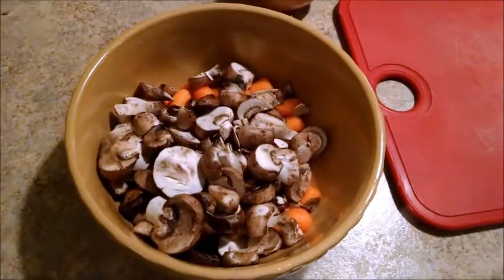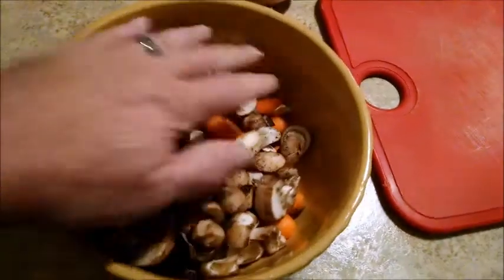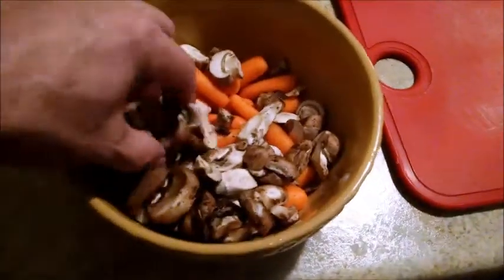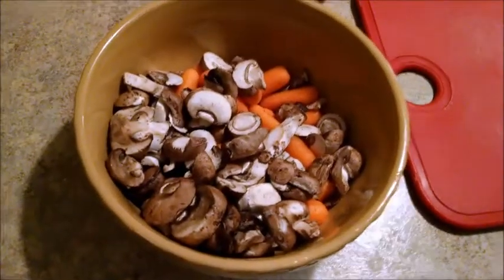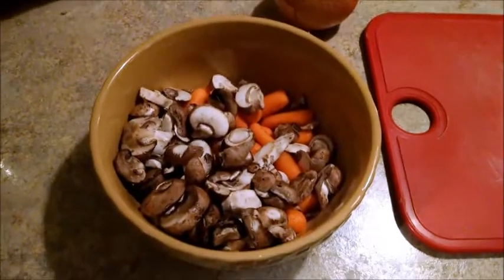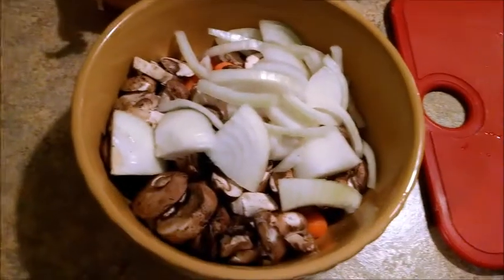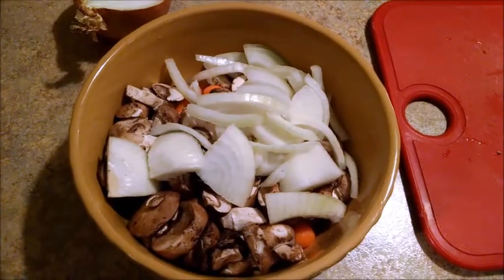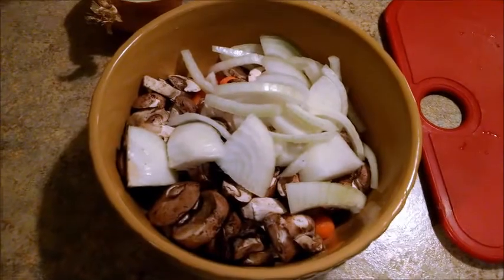We've added thus far to our mix while I'm waiting for the beef to cook — we've got about a half a pound of pepper. We've got a package of mushrooms in there. I think that's going to make it taste good. Let's add some more to our bowl here — the other half of a rather large yellow onion. Just a regular onion, not the Vidalia kind. I like a little bite to my onion, so that's what I chose to use.